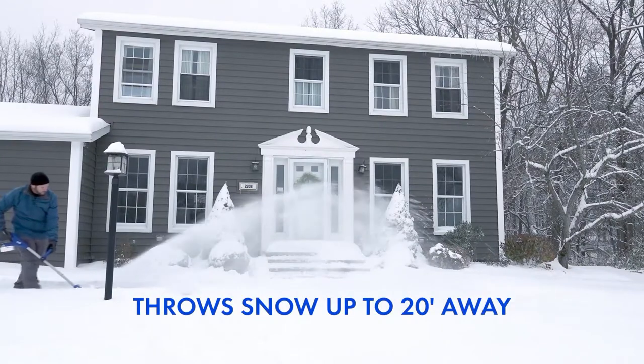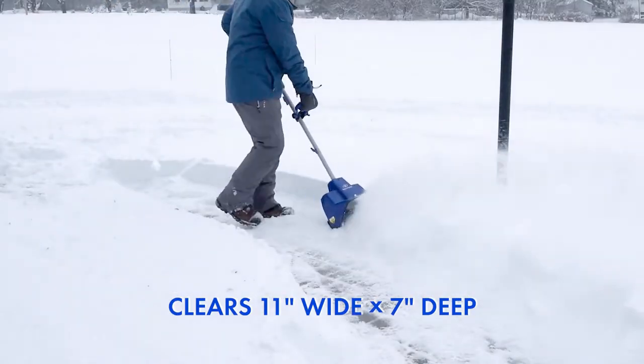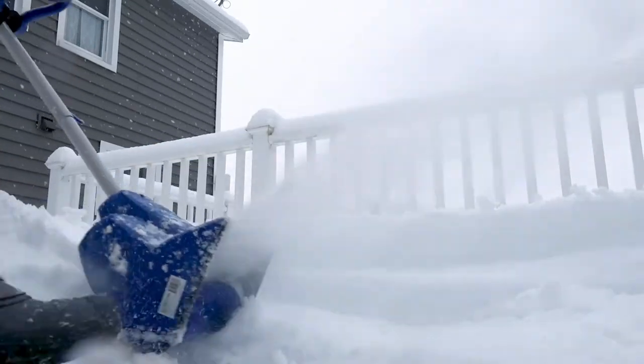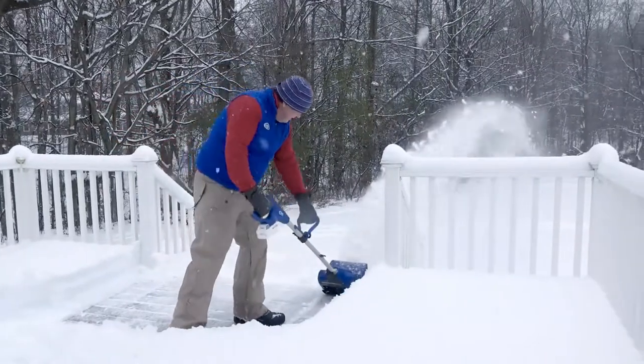Equipped with a heavy-duty two-blade paddle auger, Snow Joe throws snow up to 20 feet away, clearing an 11-inch wide by 7-inch deep path with each pass. The durable scraper blade at the base of the unit lets you clear to the ground without damaging your deck, driveway, or pavement.